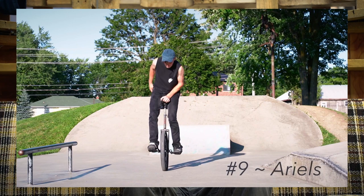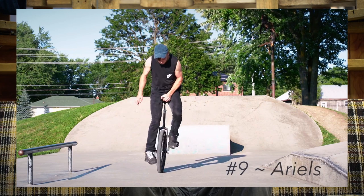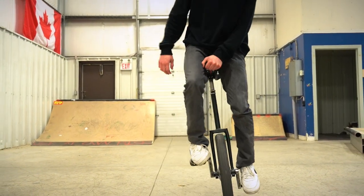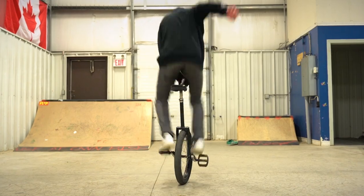You don't have to learn these prerequisite tricks, but it's going to be very hard to learn the crank flip without knowing how to do them. The first prerequisite trick on this list is the aerial. I covered this trick in a previous video of the top 10 easiest beginner unicycle tricks. This trick is where you're riding up, taking your feet off the pedals, and then putting them back down onto the pedals and riding away.